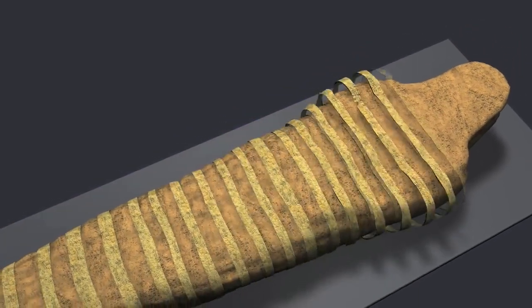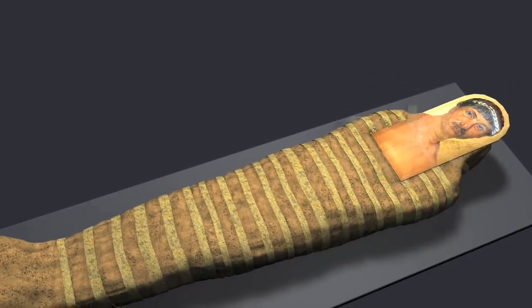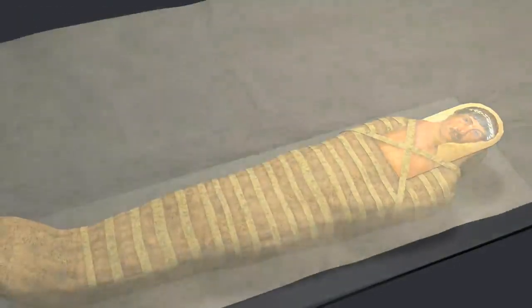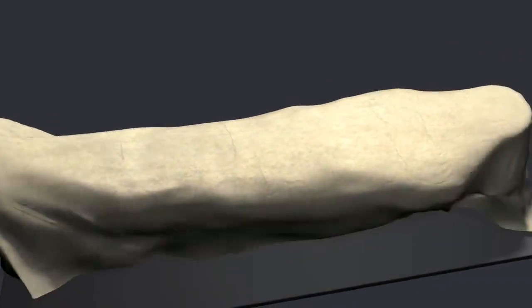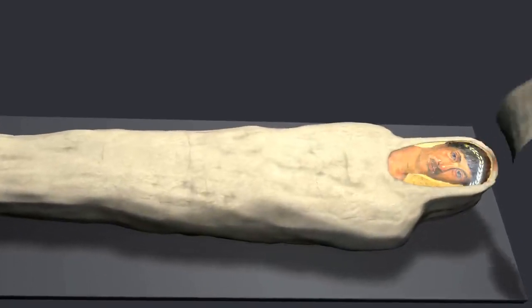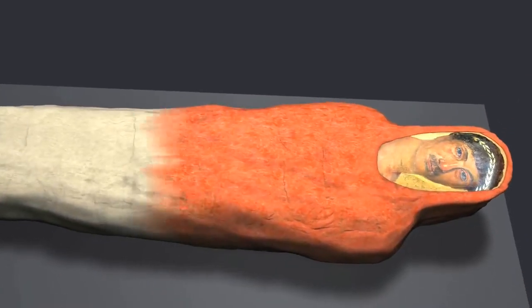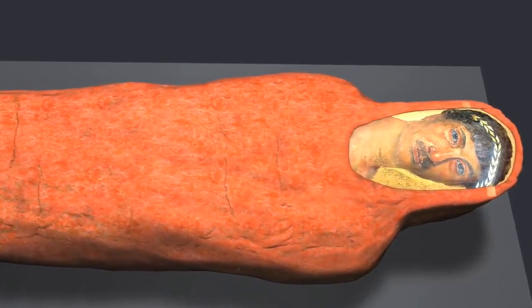Long linen strips further secured the wrappings. A portrait panel of Heraclides was placed over the face. A large linen cloth was wrapped around the mummy. The shroud was painted red with an imported lead-based pigment — this treatment is rare, and very few red shroud mummies are known to exist.